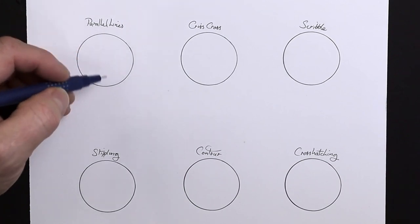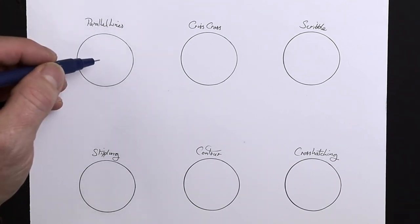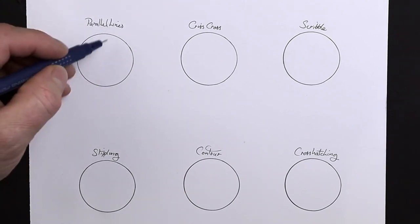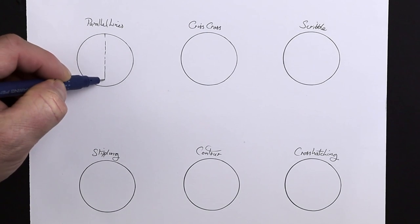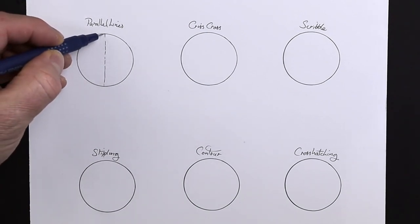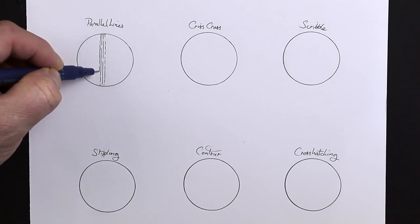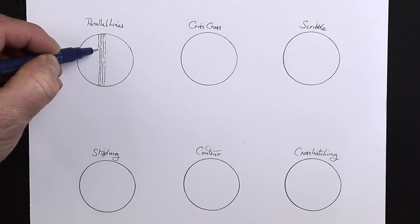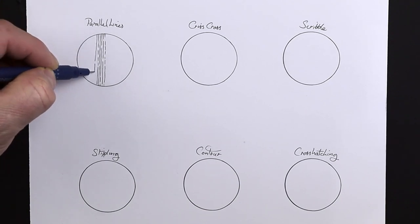Let's start off with parallel lines. How am I going to draw a three-dimensional ball shape using parallel lines? What we need to do is work with the lines vertical all the time — we can go horizontal, whichever way you want, but I'm going to do them vertical today. Skipping in between just to kind of break it up and add a bit more interest. Working all the way down the paper, try and keep them fairly straight as best you can freehand.